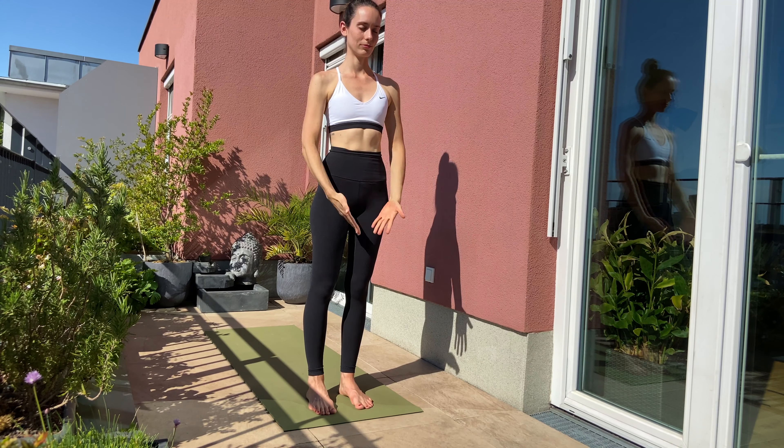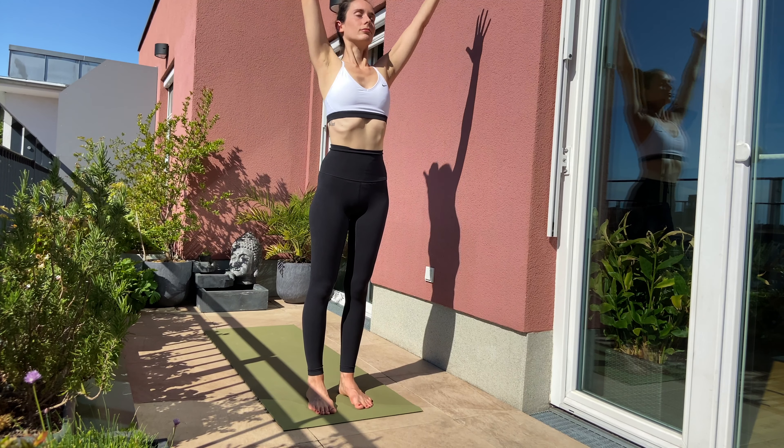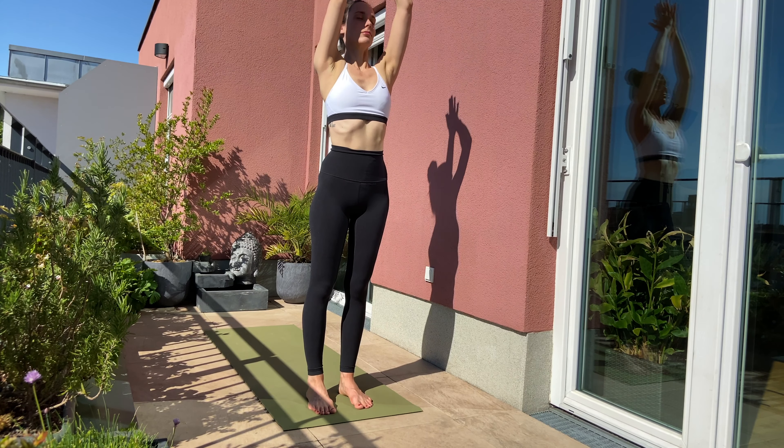Inhale, raise your arms over the side. Exhale, forward fold. Inhale, lift up halfway. Exhale, step back with your left leg, right leg joins. Plank position. Come down to ground over your knees. Inhale, hug your elbows in for cobra. Exhale, forehead down to ground. Exhale to downward facing dog.